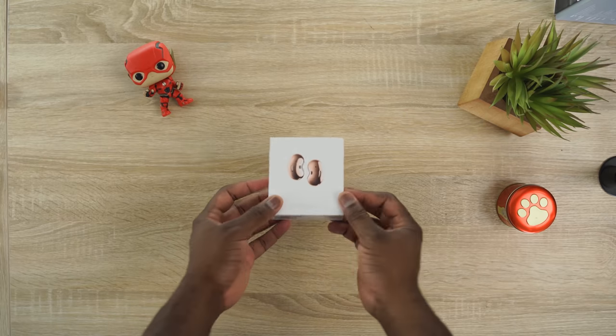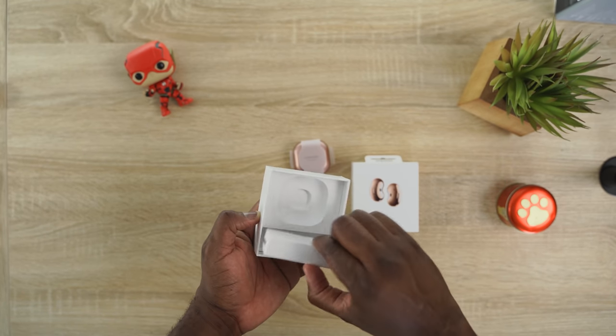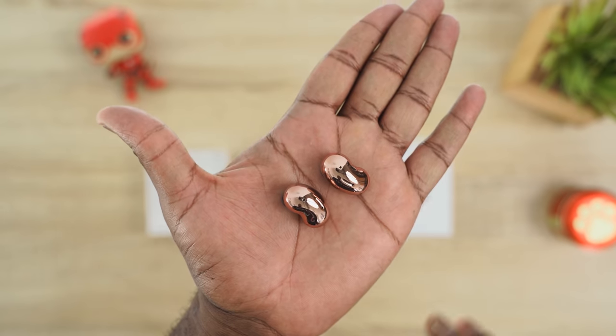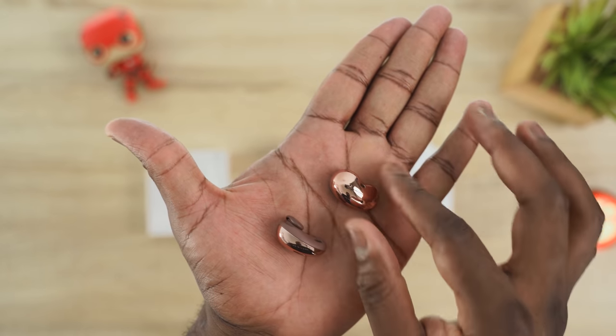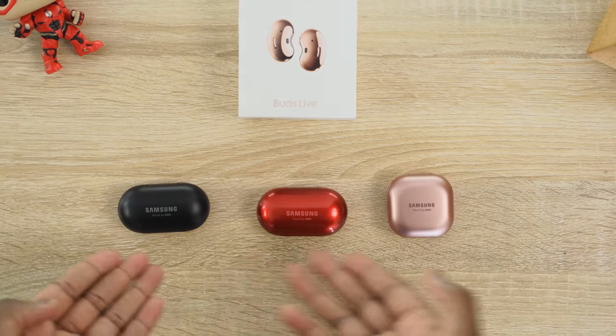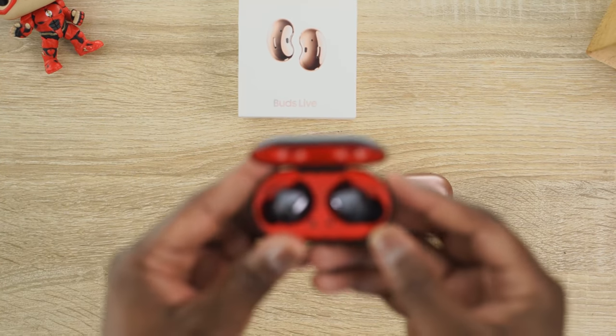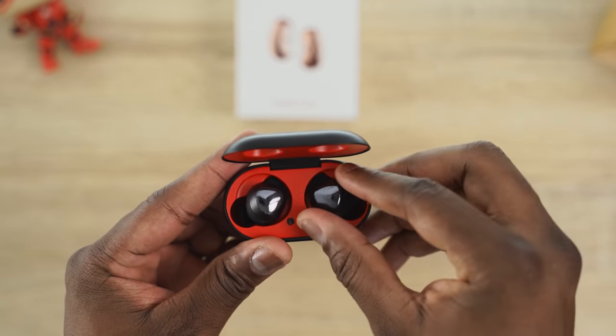Hey guys, Thunder E here, and today we are taking a look at the Galaxy Buds Live. Welcome to my review of Samsung's weirdest looking pair of headphones, but also probably one of the coolest ones. They look like a pair of beans, and that's by design — they are designed to give you a different fit and also a different type of sound altogether. Compared to the traditional Galaxy Buds and Galaxy Buds Plus, they look very different and also have a very different fit.